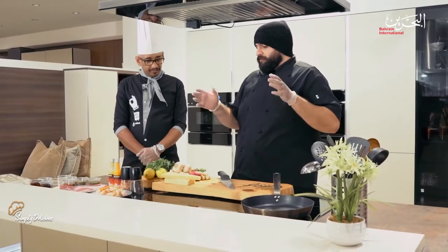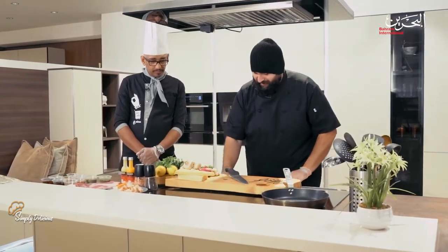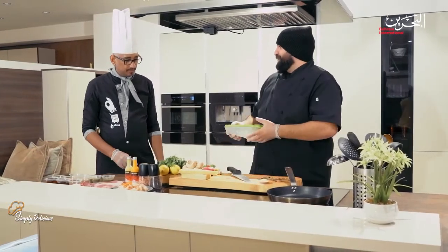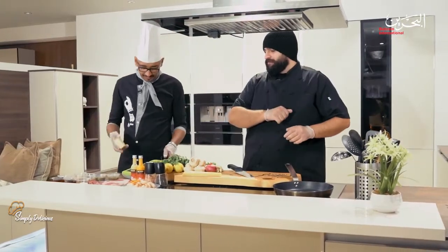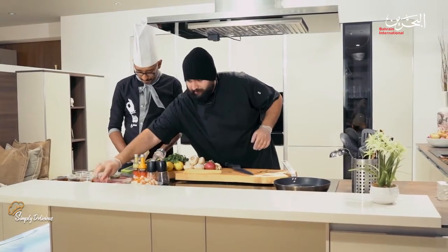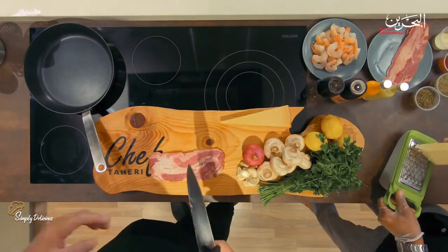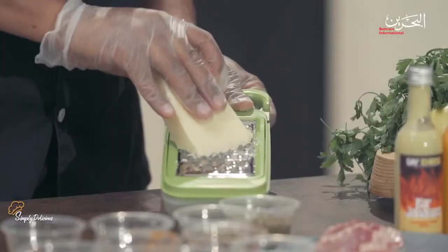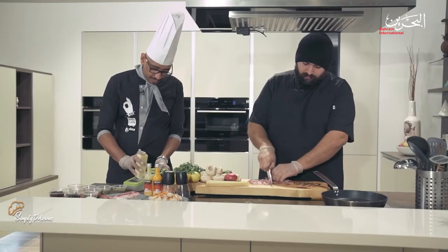The first thing we need to do is prepare our mushrooms so they can go directly to the oven. First, grate the cheese — I'll give you the opportunity to grate the Monterey Jack, which we'll use for the mushrooms. Meanwhile I'll take the bacon and start to chop it into small fine pieces, which will then be mixed with the cheese and stuffed into the mushroom.